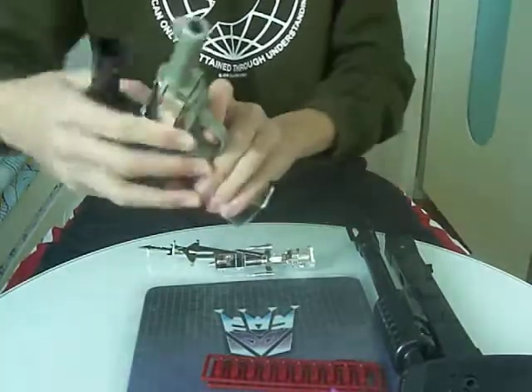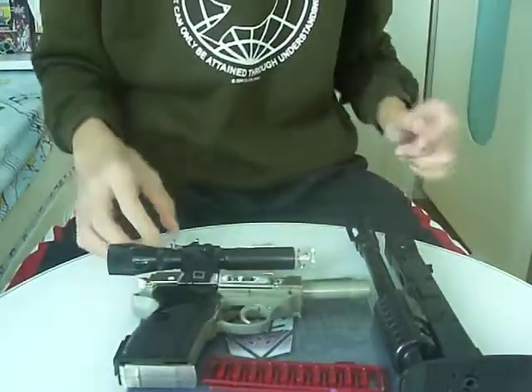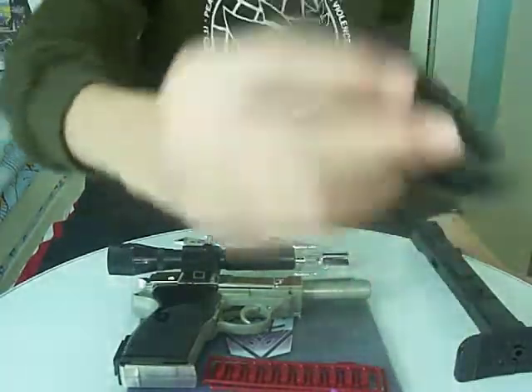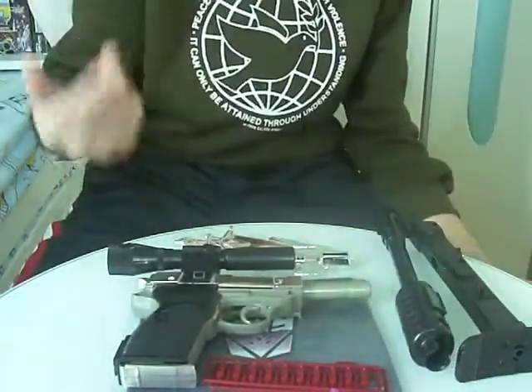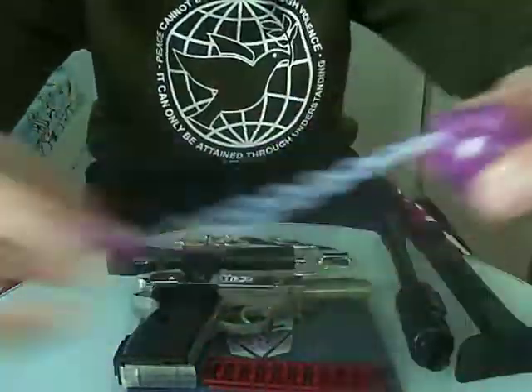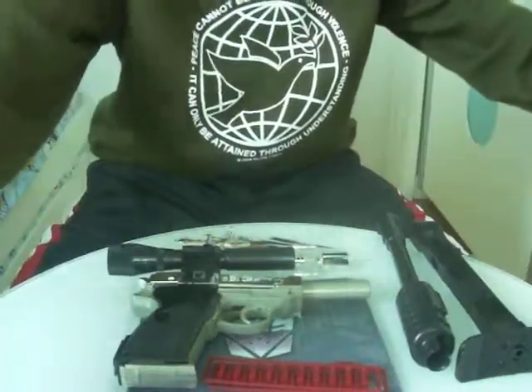It comes with his chrome sword, his chrome gun, his stock, his silencer, his scope, and an extra accessory — the mace. I'll show you that in the review.